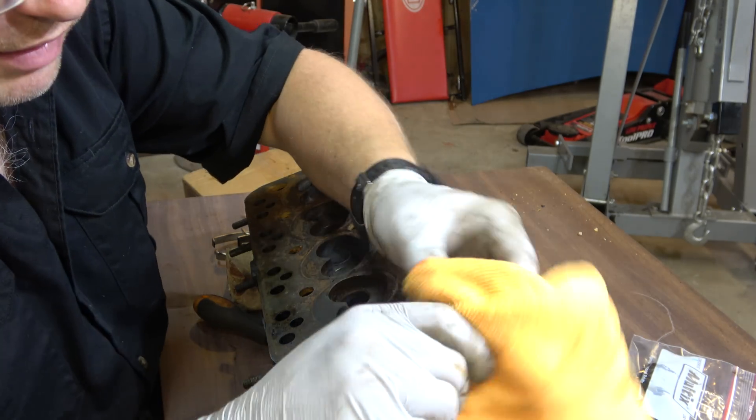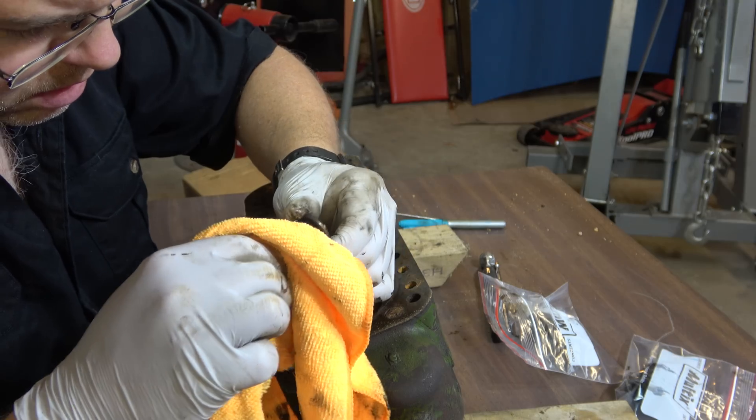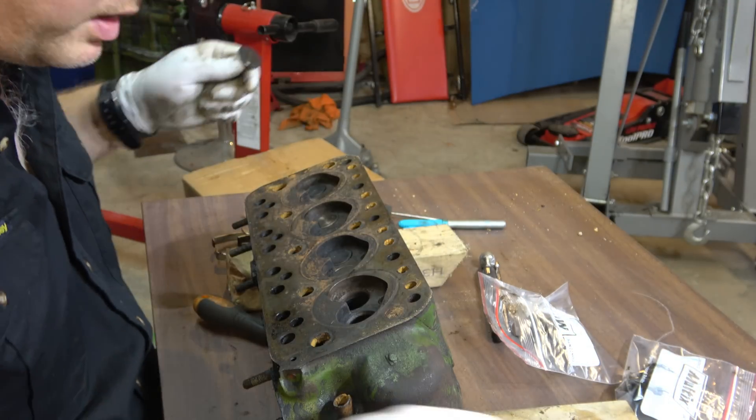That's the first inlet valve. There's a bit of carbon on the top of it there.